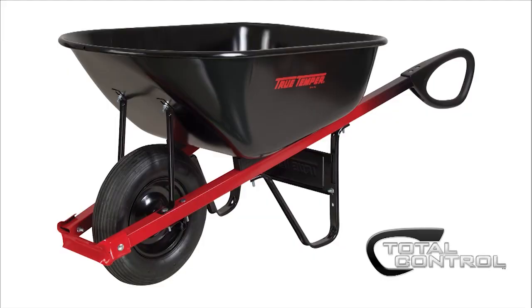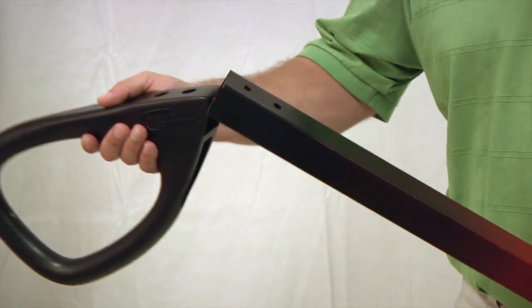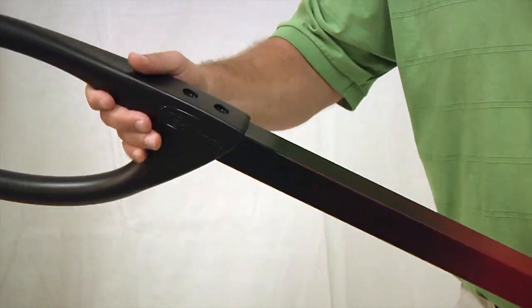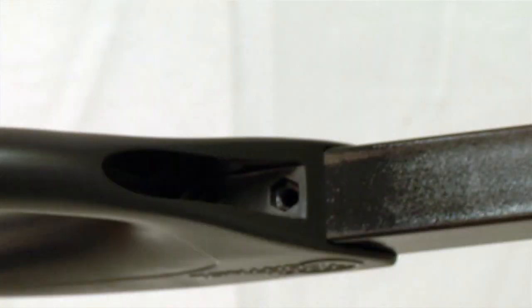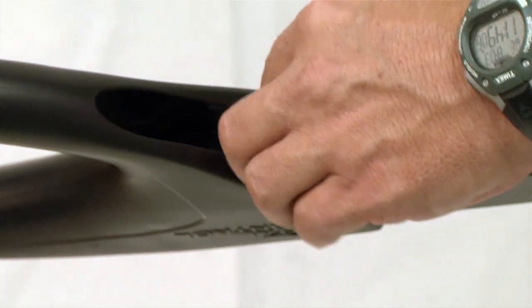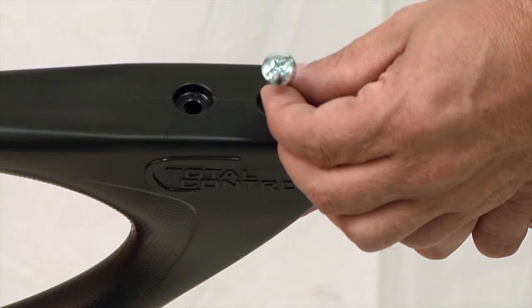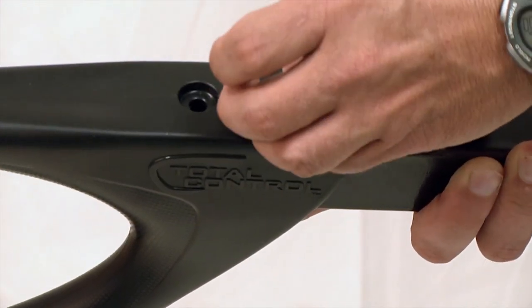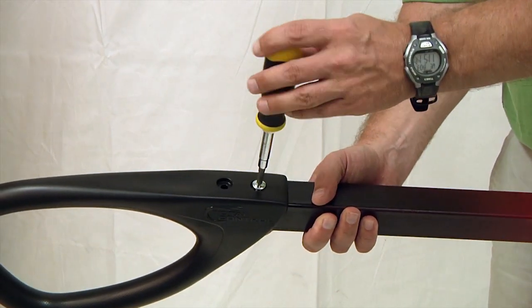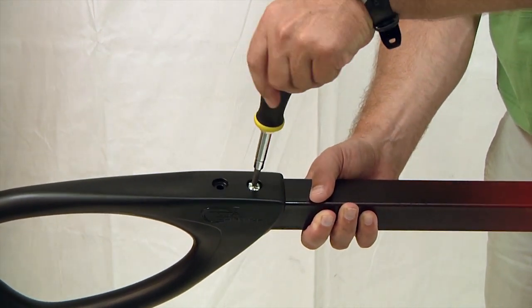If you're building a total control wheelbarrow, be sure to attach the total control grips to the handles before beginning the rest of the assembly. Simply slide a grip onto the end of the handle and make sure the handle is firmly seated inside the grip. Turn the handle over and place a lock nut into one of the molded-in pockets in the bottom of the grip. Turn the handle back over using your finger to hold the nut in place, push a bolt through the hole in the top of the grip, through the handle, and into the lock nut. Use a Phillips head screwdriver to tighten the nut and bolt, then repeat this to attach the second nut and bolt and firmly secure the grip to the handle.